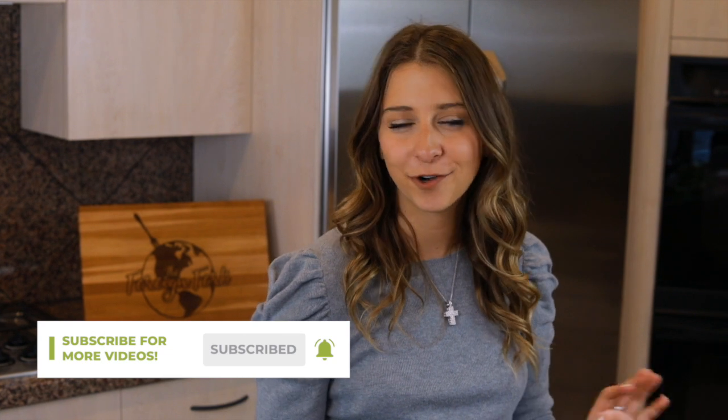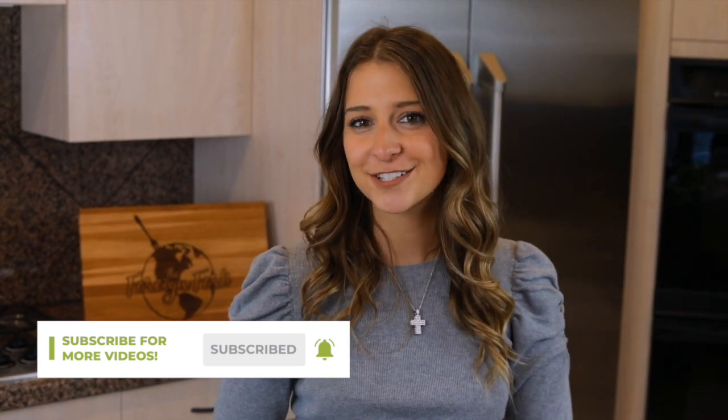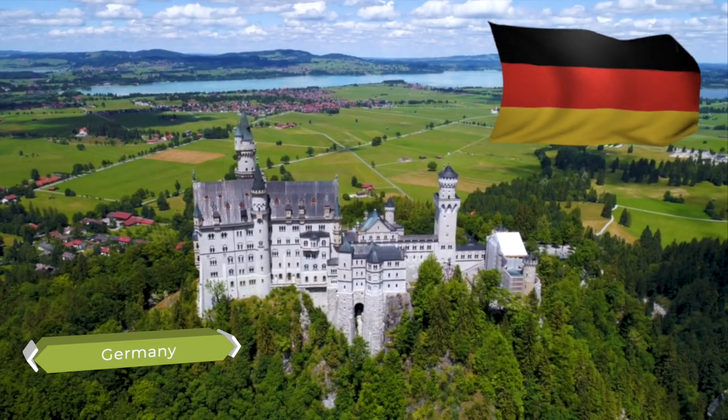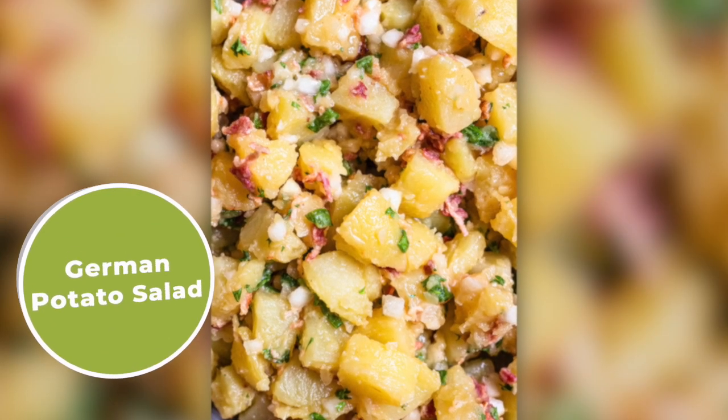What's up everyone? Welcome to The Foreign Fork. My name is Alexandria and this is The Foreign Fork, where we are cooking one meal from every country in the world. Today we're traveling to Germany from our kitchen and making a German potato salad from the Swabia region.